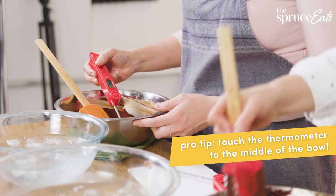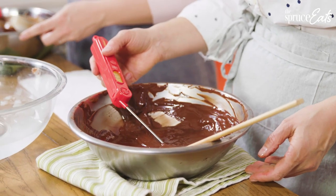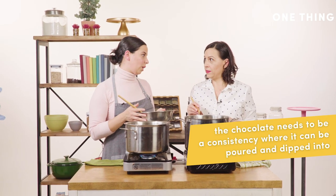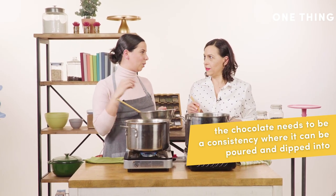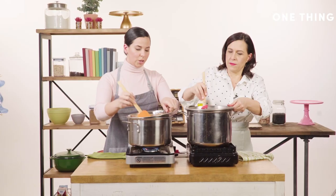You want to take your thermometer and touch the middle of the bowl. You're looking to get to 82 to 84 degrees — that's your cold temperature. When it's down that low it's really fudgy, so we're going to bring it back up so we can work with it.